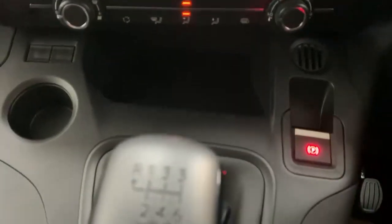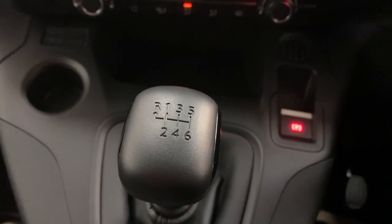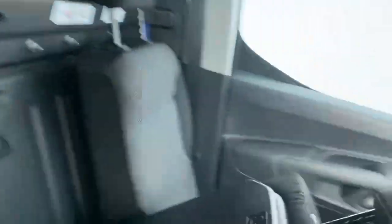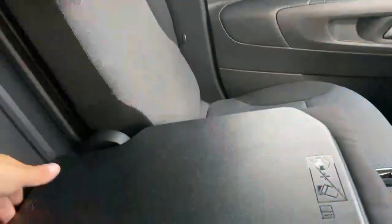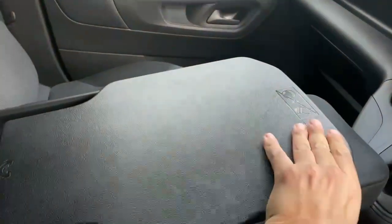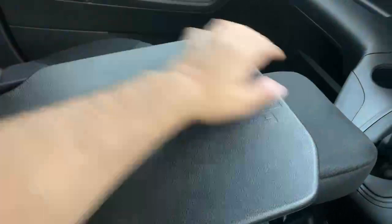The handbrake is electric and this specific model is fitted with a six-gear transmission. Another nice feature of this Citroën is the patented picnic table, which extends and can also pivot — especially useful when you have a tablet or a laptop computer for work.